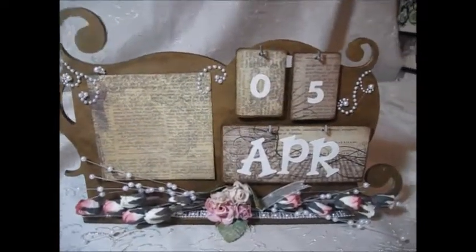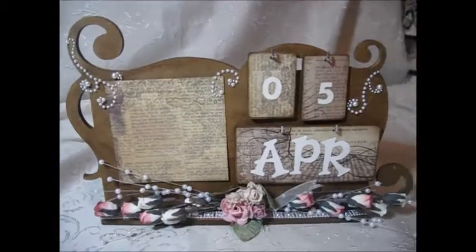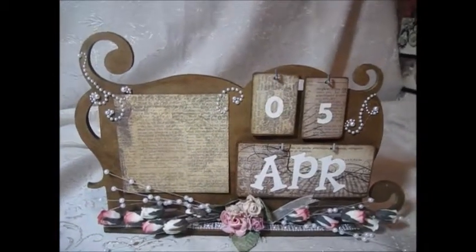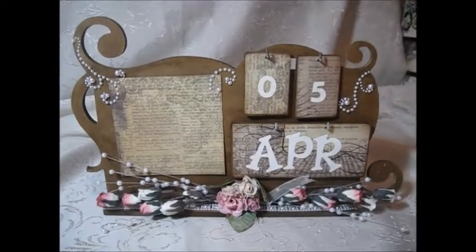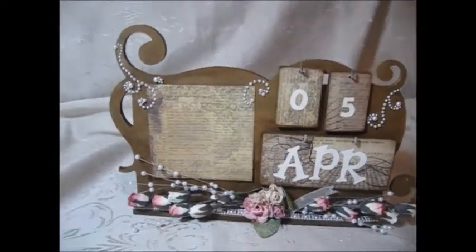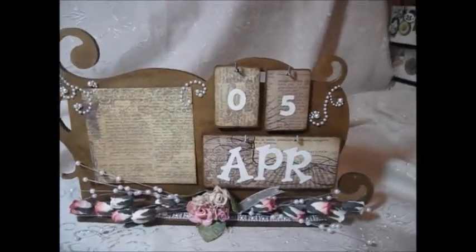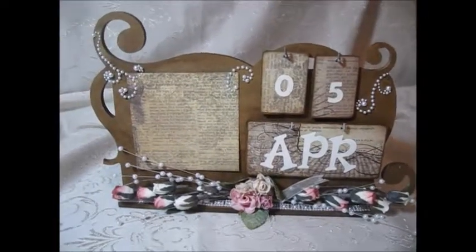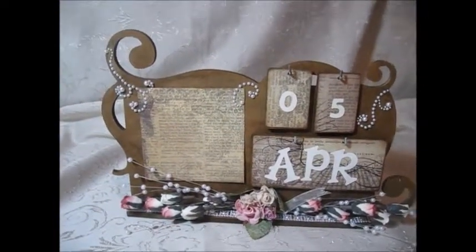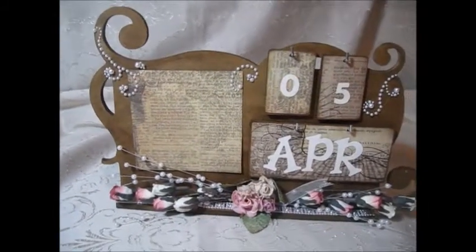Hi, this is Kathy from Kathy's Creations and Specialties, and here is another project for Craft Supplies for You for the month of April. I am a guest designer for the month of April, and what I have created was I dug things out of my overwhelming stash of items. What this is, is a flourish calendar.